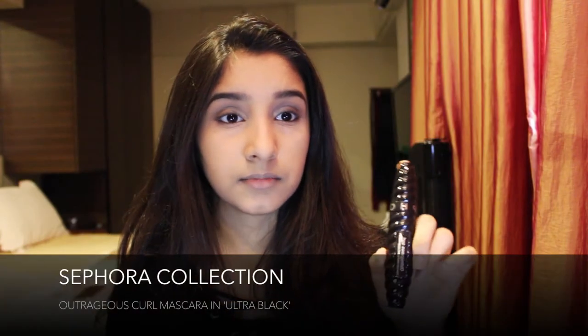Then I use my Sephora Outrageous Curl mascara and apply just one coat over my lashes, going straight from the roots all the way to the end. By one coat I mean I stick this in once and apply it all over my lashes just once. Once I'm happy with the eyes, I prime my lips using my Maybelline Baby Lips.